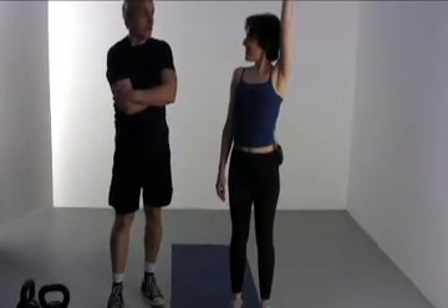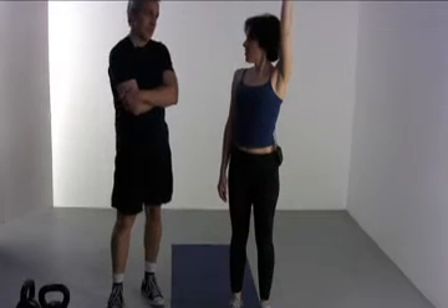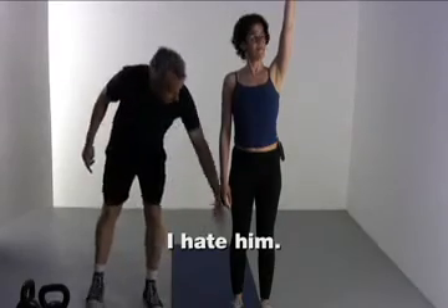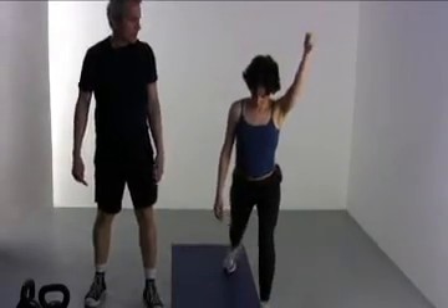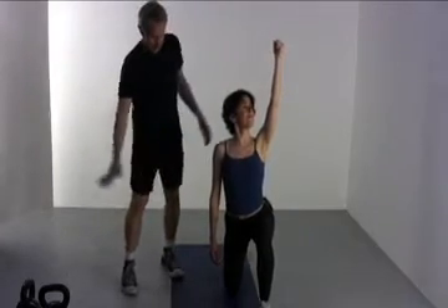That was pretty good! But that's only halfway — you've got to go down now. Step your leg back, your right leg. Keep looking up. Bend to your side.